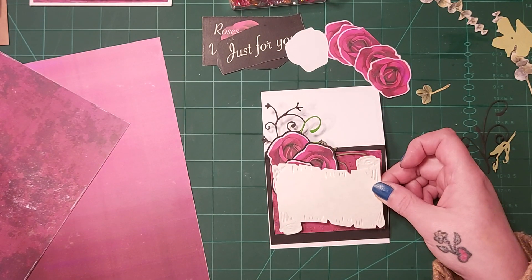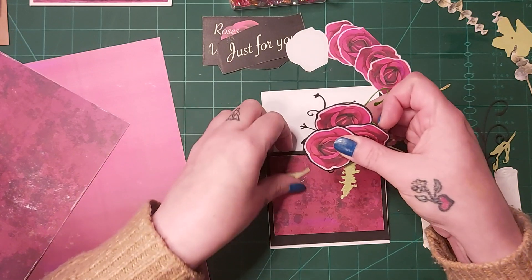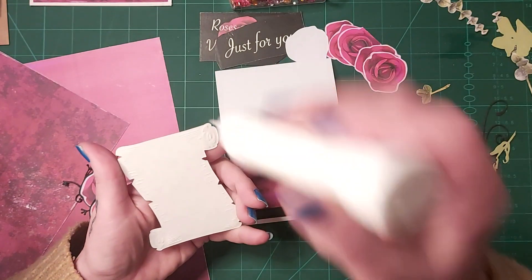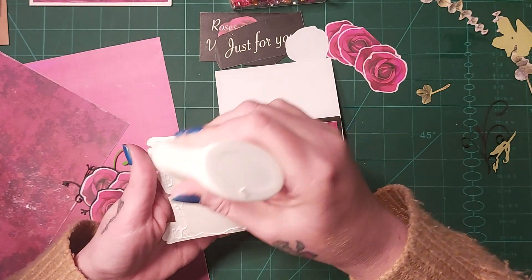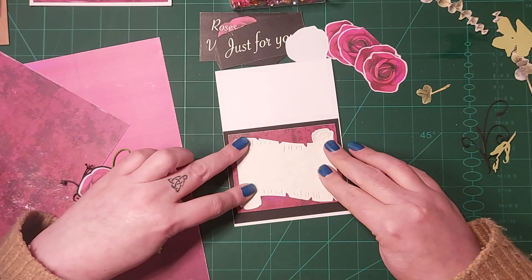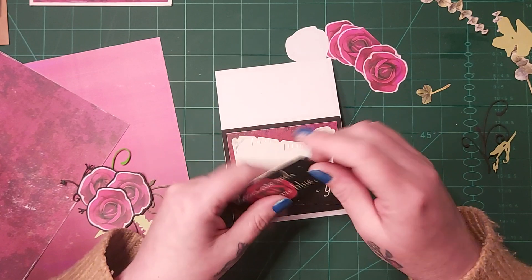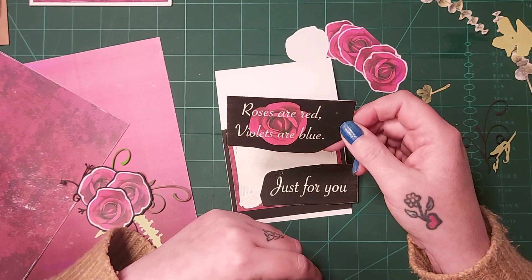I'm going to use this piece on here. I think I need to rearrange them all but that's okay. I think that looks quite nice like that. I'm going to glue this down — this was a die cut sent to me and I got a few big die cuts like this. Beautiful, isn't it? That background is just amazing, it really brings the colours out.